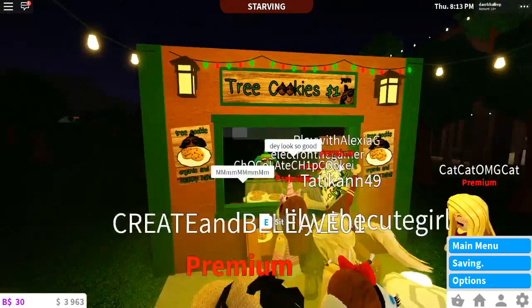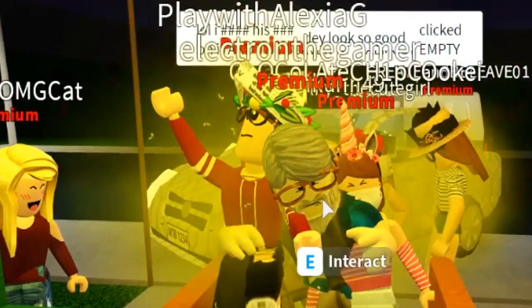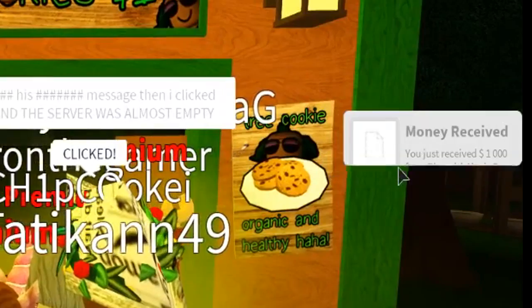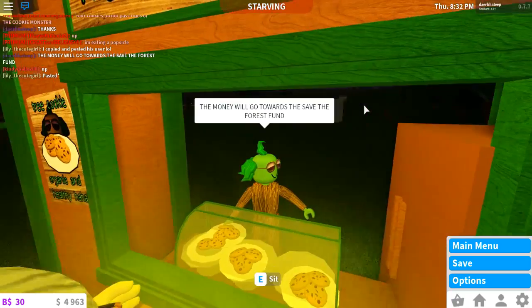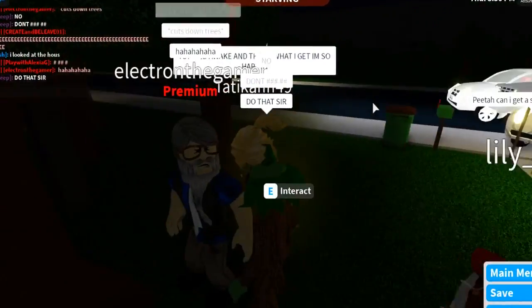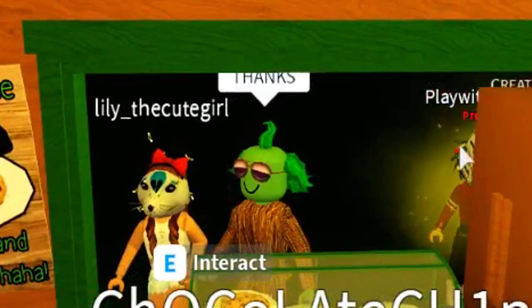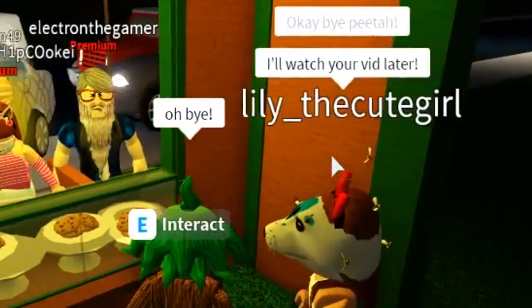They look very delicious — I have a bunch of people just like, yeah. This is exactly what I wanted — just people all over. Thank you, thank you! The money will go towards the save the forest fund — that's why I made these cookies. Save the forest, save the earth, save the planet! You're so awesome — thanks. I will cut down your trees. No, don't do that sir — do not cut my trees, thank you very much. The money will go towards save the forest. Enjoy the cookies, bye! Hope you have a nice day. I'll watch your vid later — okay, thank you!